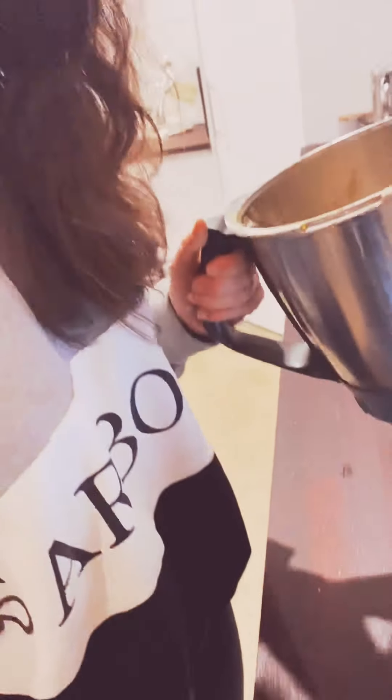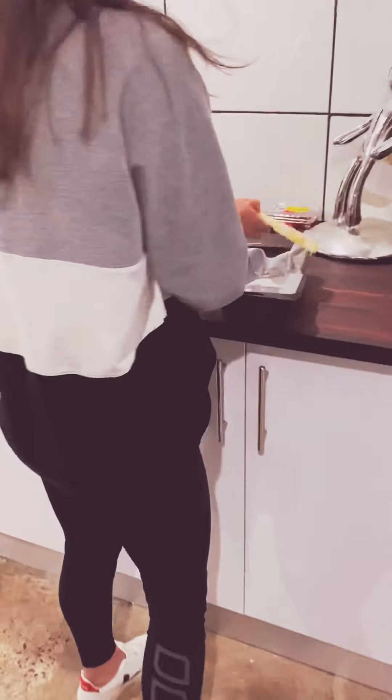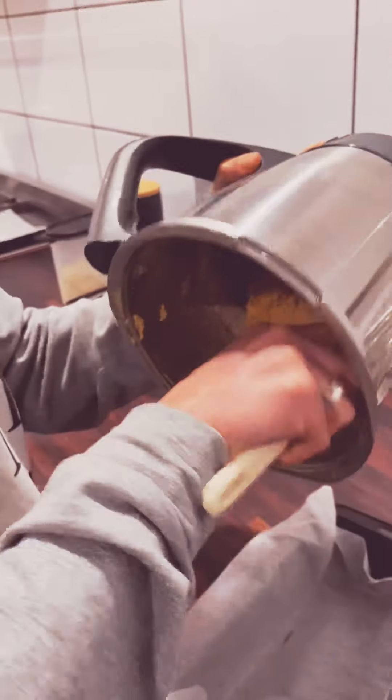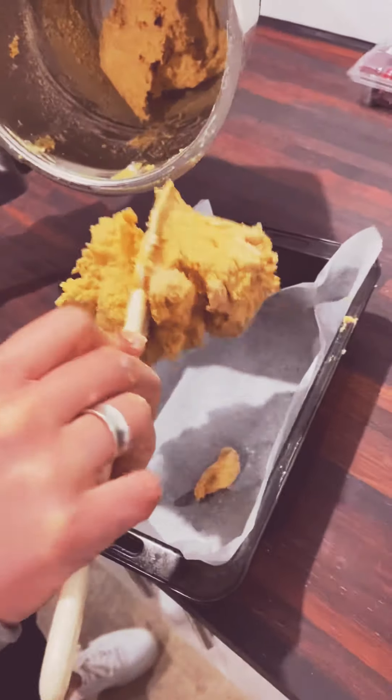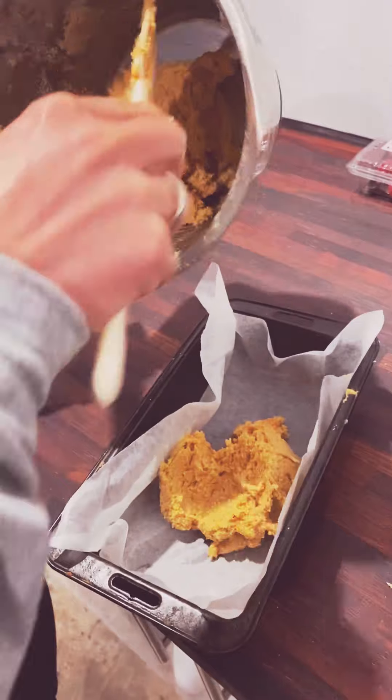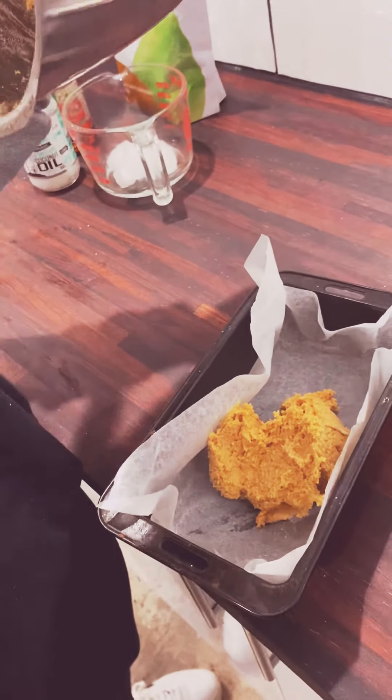So that was like 30 seconds. Amazing. And so I've just got the oven on 180. And then we put it in for about 20 minutes.